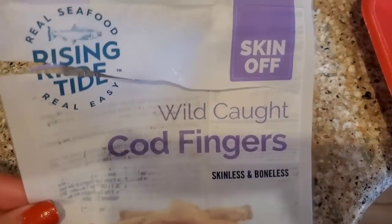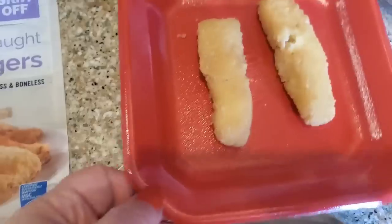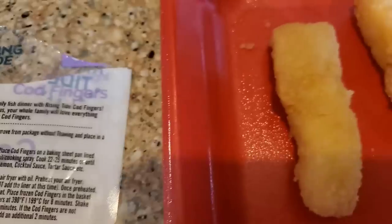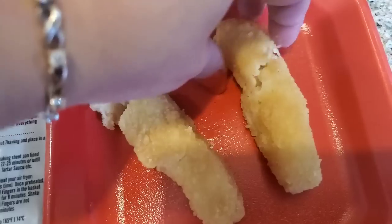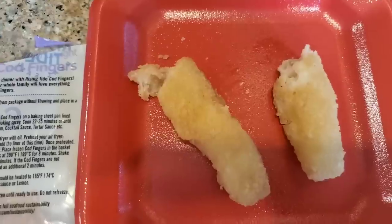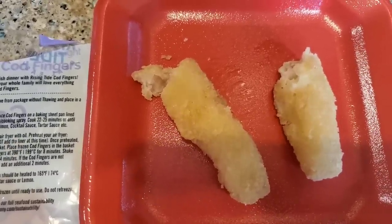While I was at it, I decided to buy the Real Seafood Rising Tide Skin Off Wild Caught Cod Fingers — skinless and boneless, two ounces. For $1.25 you get two of these cod fingers. Looking at the ingredients, yes they may have cod in them, but they are like two cod nuggets. After air frying them they kind of disintegrate — they're very powdery and very segmented. I definitely like the shrimp better. I feel like these cod fillets are okay, but for $1.25 you can find better items at the Dollar Tree.